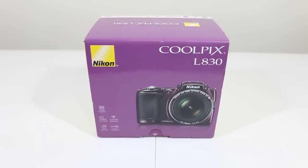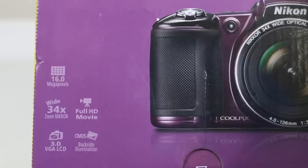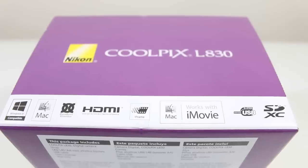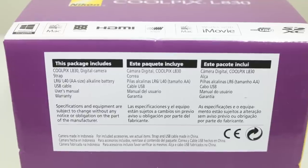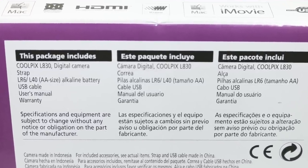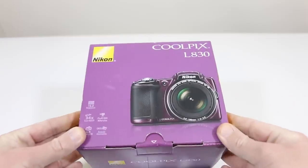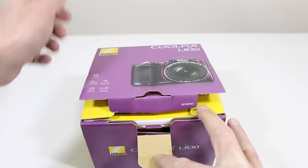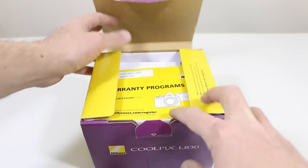Hey, what's up guys, Ryan Rigg. Could this be the best point-and-shoot camera for under $200? We're gonna take a look at it here — a 3-inch VGA LCD screen, 16 megapixel, the Nikon Coolpix L830. We're gonna take a look at everything in the box, get it set up, show you the features, give you a little review so you guys can make your decision.